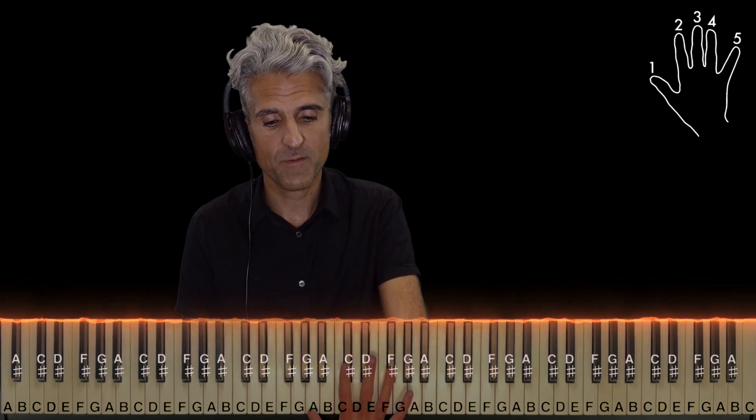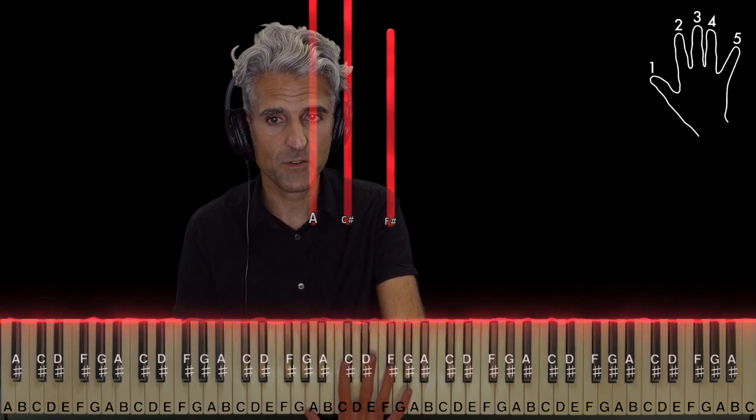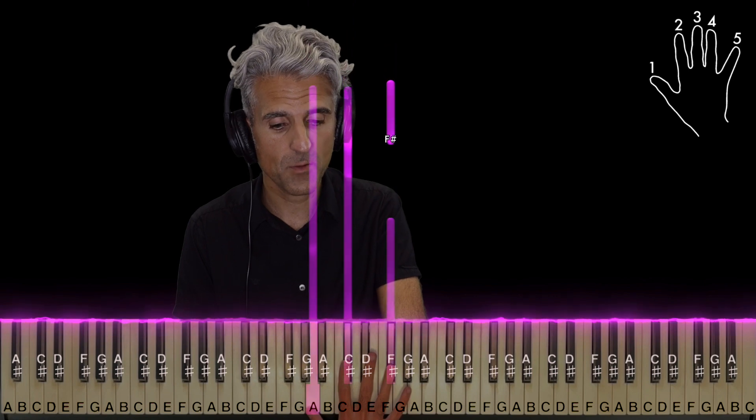And then finally, with fingers 1, 2, and 4, you'll play this chord. This is F sharp minor first inversion. Keep holding the bottom two notes as you play F sharp one more time.